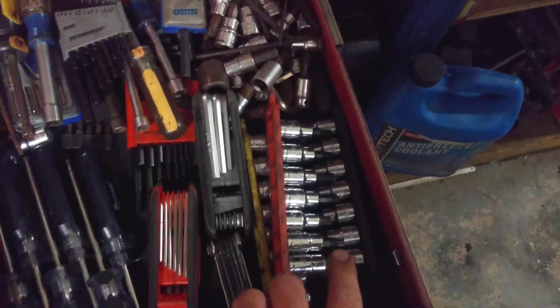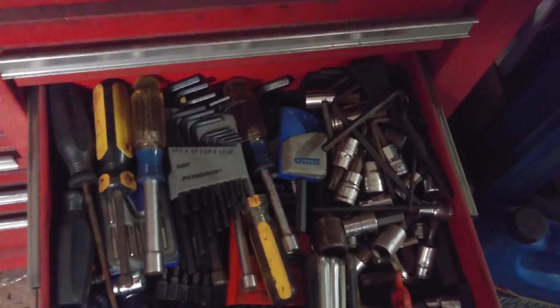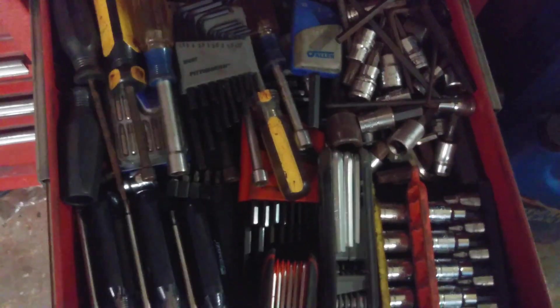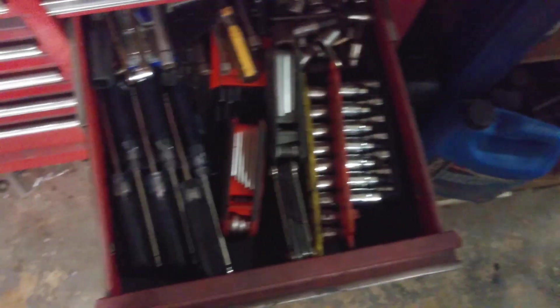Now we'll go over to the side. The first shorter drawer is my flat edge screwdrivers. I've got my commonly used ones organized and then all the miscellaneous thrown in the back. Same with the Phillips — my commonly used ones organized, and then all the miscellaneous just thrown in the back. Underneath here is my Torx drivers, Allen keys, and then my ratchet Allen keys below, and then my socket Torx keys. And then in the back, just garage sale stuff thrown in there, miscellaneous, and a couple miscellaneous nut drivers. The stuff that's all thrown in a pile I hardly ever use. The way it sits doesn't bug me because I've got my organization in the ones I use all the time.